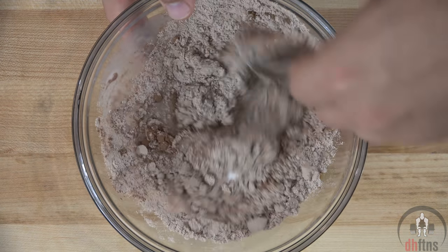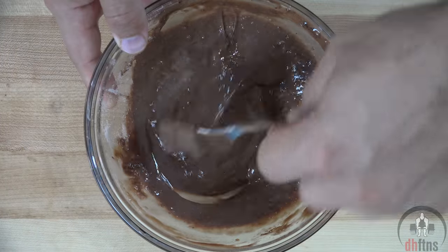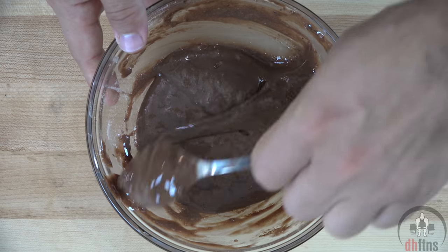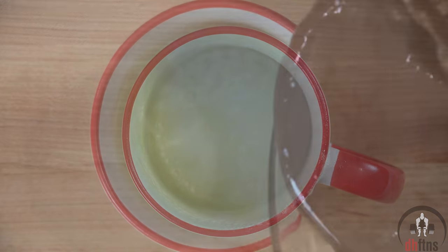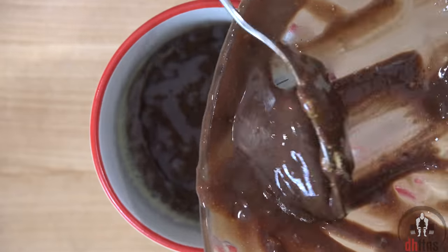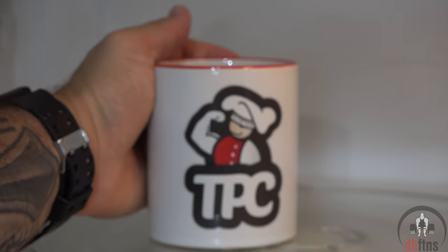Go ahead and mix everything together. The most important part of this recipe is to use a good tasting protein powder. Next, take out a mug, coat it with some nonstick cooking spray, and pour your mix in. Now into the microwave for 45 to 60 seconds.